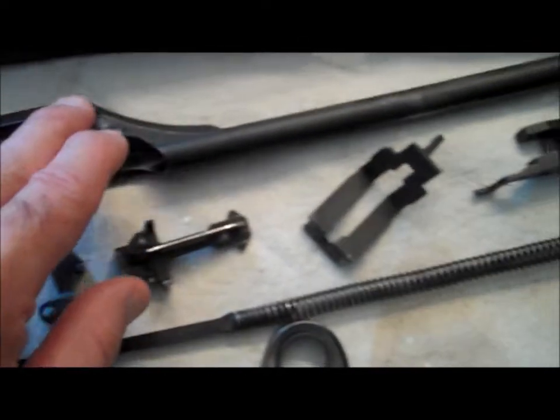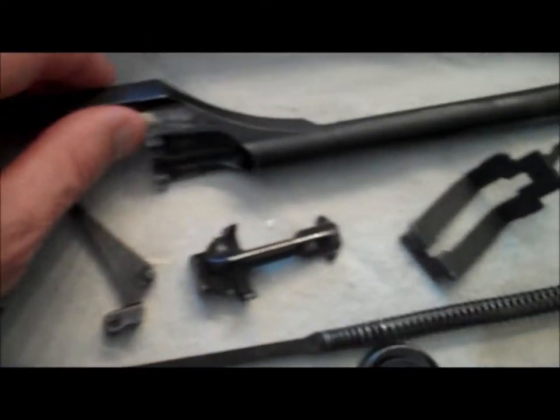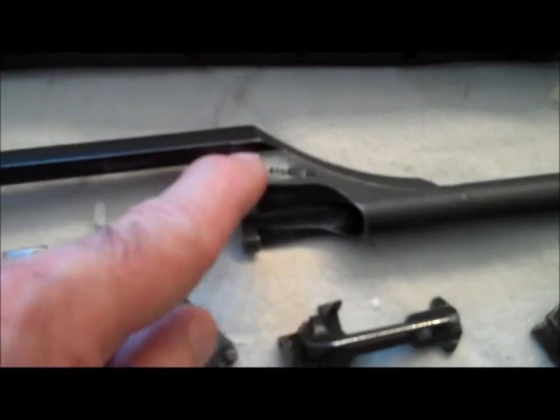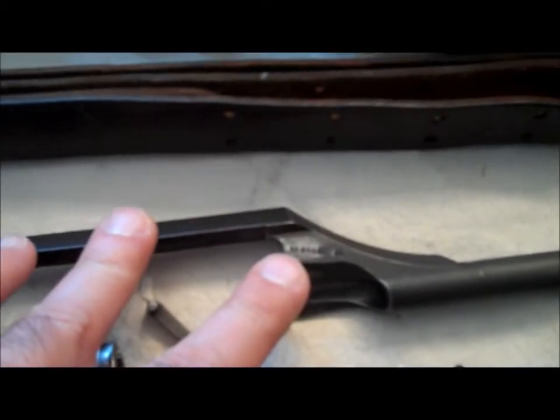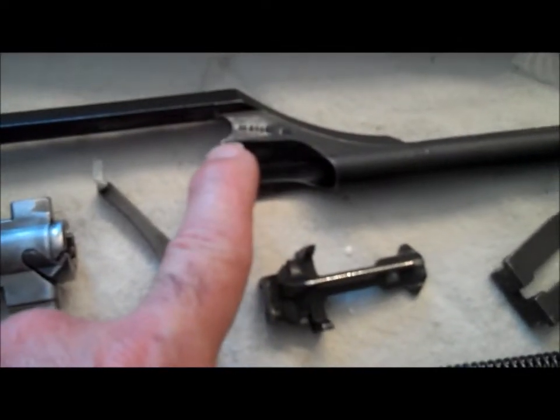Number two: the op rod. This is a post-war op rod, and what they did is this cut here was to relieve the stress on the op rod. This was done very late in the war because they were getting cracks there. To get one without that cut you're looking at $275 on average — and I wouldn't get it anyway because that's a stress point. That notch is there for a reason.